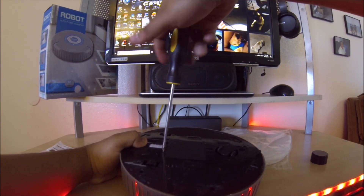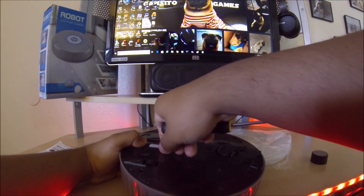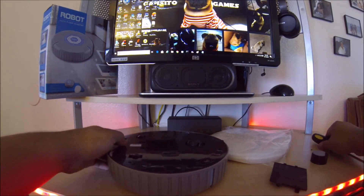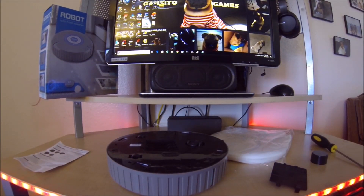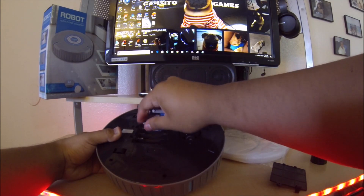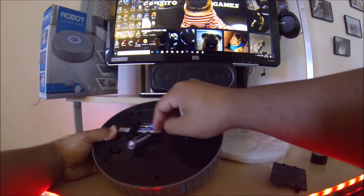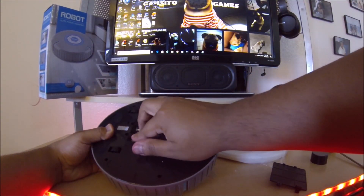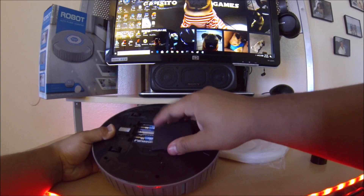It comes with the screw — you need a Phillips screwdriver, any Phillips screwdriver would do. And there you go, here's the battery compartment. Let's put the batteries in: one, two, three, and four. Then we put this lid back on.